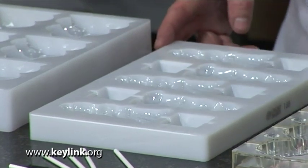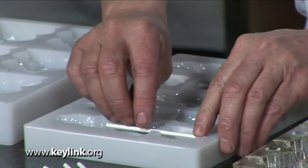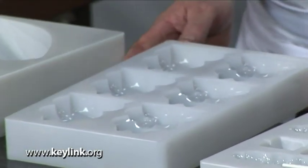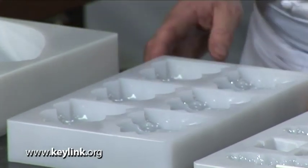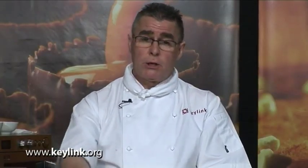Looking at the solid lollipop mould, we just insert the stick into the mould prior to filling it with chocolate. Then we have two hollow figure moulds: a smaller one which is a figure of a little frog — this mould would only need one coating of chocolate — and a larger figure mould which is a cocoa pod. Due to the size of this one, we'd probably need to give it two layers of chocolate.